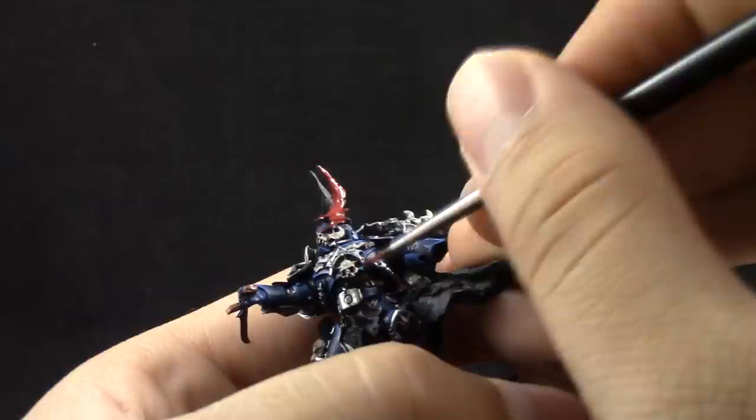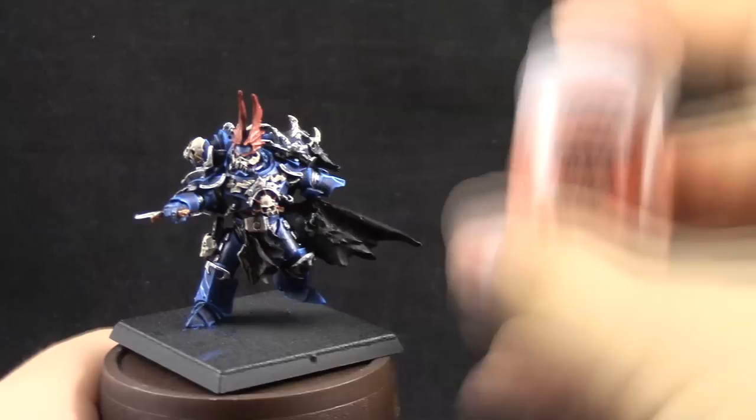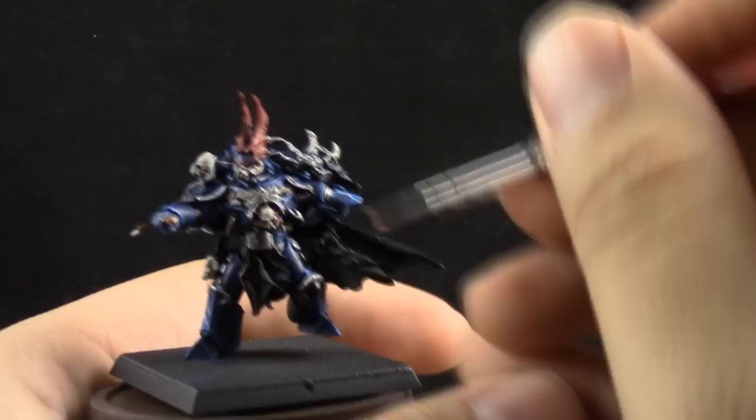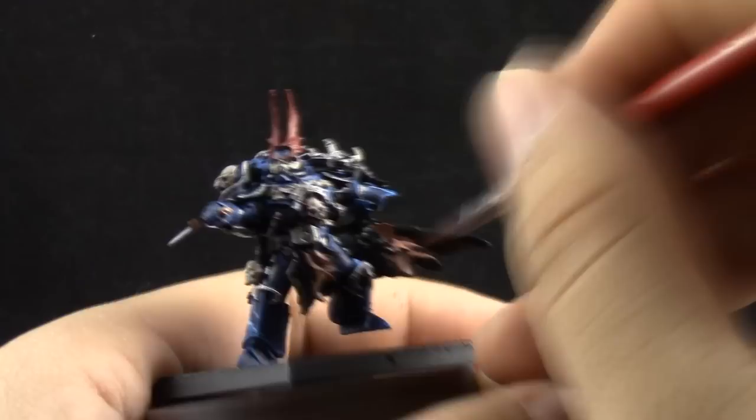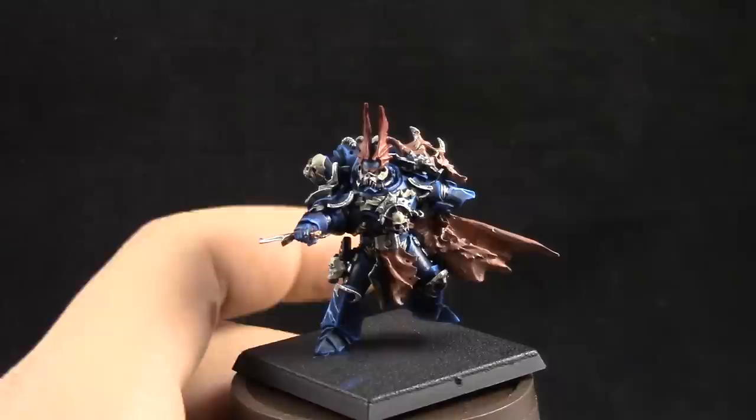Bugman's Glow — I'm going to use it to paint the flayed flesh of the cape, just using a little bit of water to thin it down and applying it with a size 2 brush, equivalent to a base coat brush. Then I'm using Celestra Grey to paint the wing decoration on the armor.